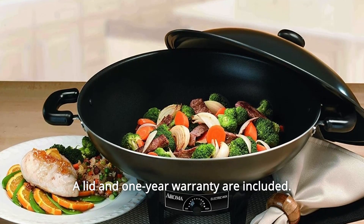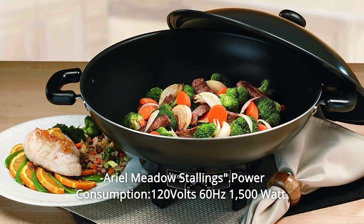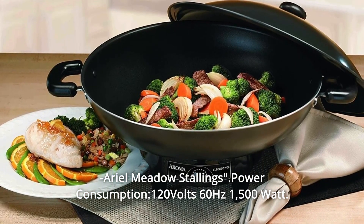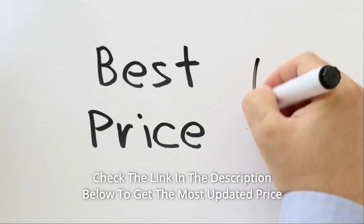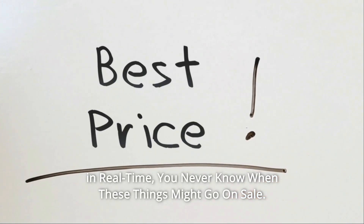A lid and one-year warranty are included. Power consumption: 120 volts, 60 hertz, 1500 watts. Check the link in the description below to get the most updated price in real time — you never know when these things might go on sale.